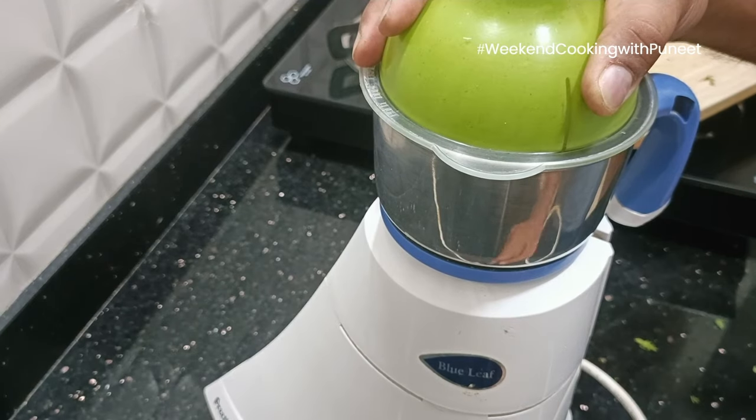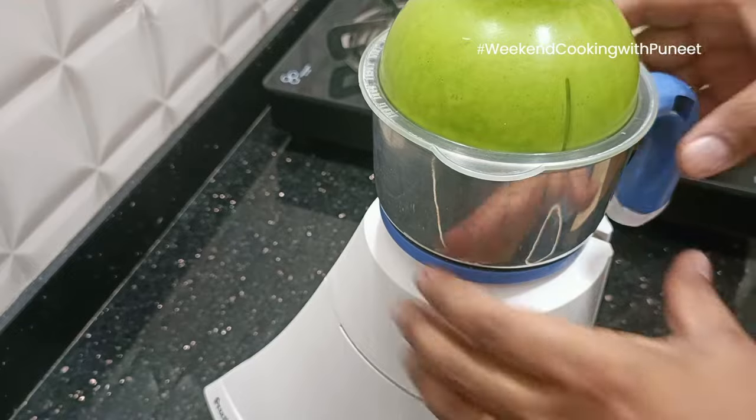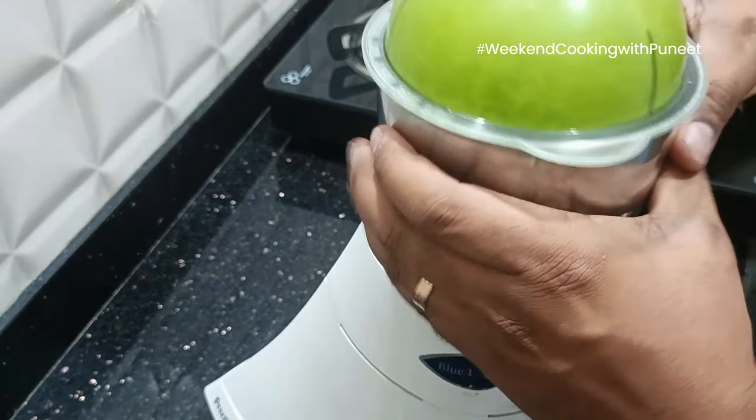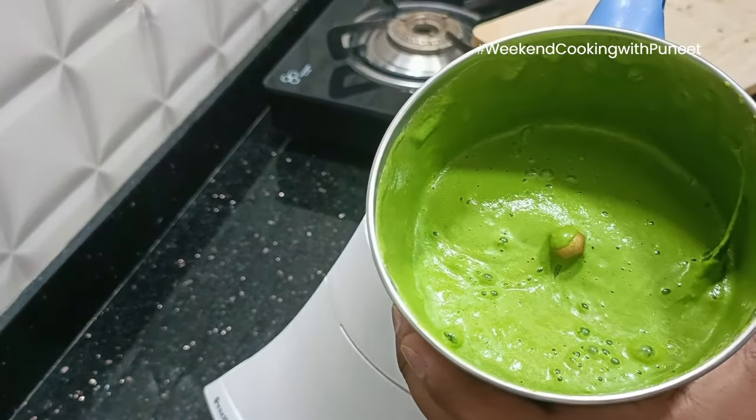It might take about 3-4 minutes to achieve the smooth texture we are looking for. And there we go — we have the tangy, fresh mint chutney ready.